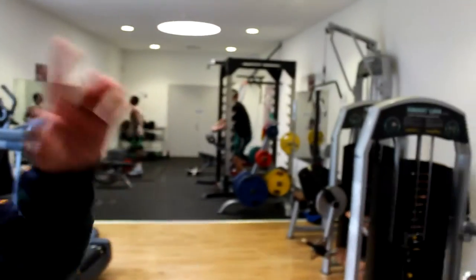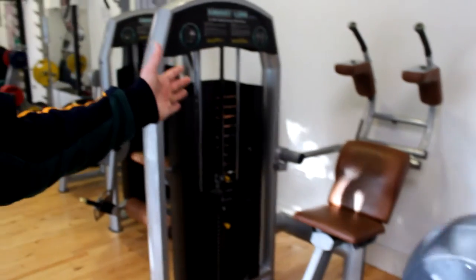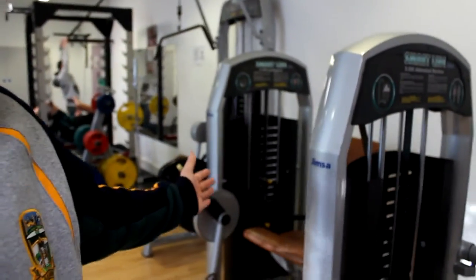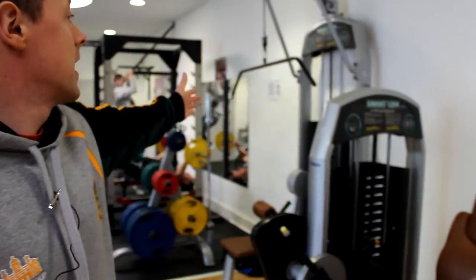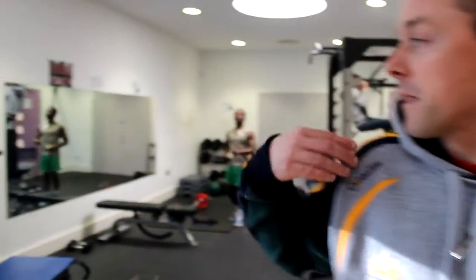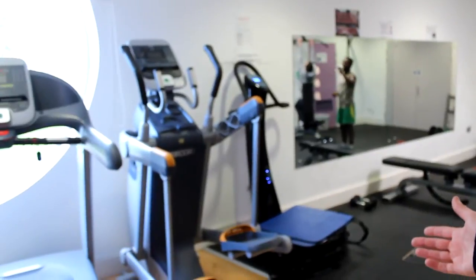Come on up here and we'll start with strength machines. This machine here will strengthen all your stomach and core muscles — very popular machine. This here is a leg extension; it will work your quad muscles of your legs. We have a lat pulldown to work your back. Here is an advanced strider — that would be more for athletes to work on. Vibration machines for recovery.